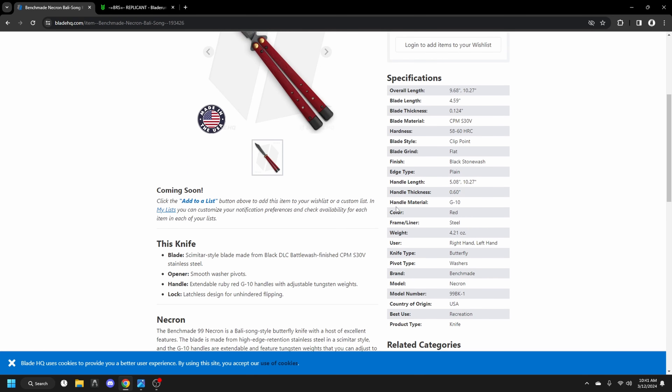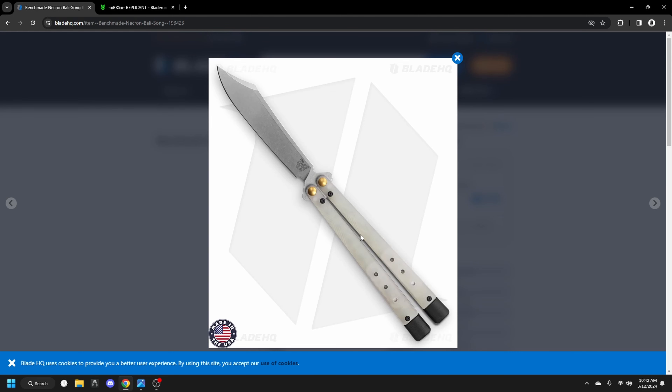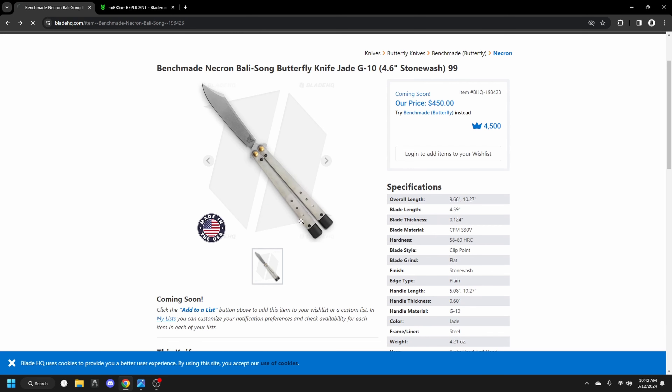We have the acid washed blade, just a regular one, and then a trainer version. You can already take a look at the prices — we're going all the way up to almost $500, probably after shipping and tax. Let's go ahead and look at the specs.